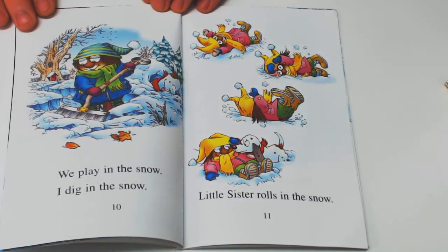We play in the snow. I dig in the snow. Little Sister rolls in the snow.